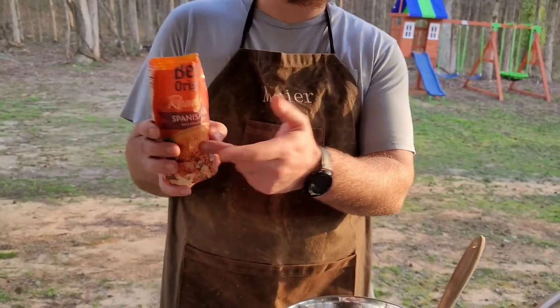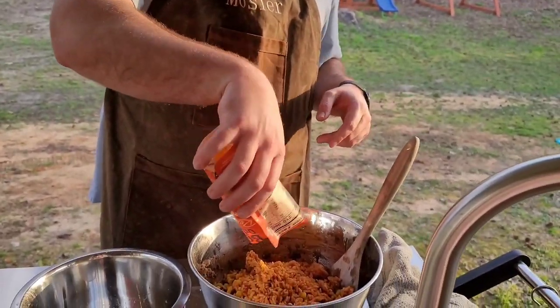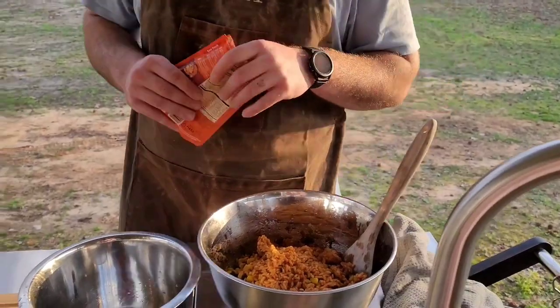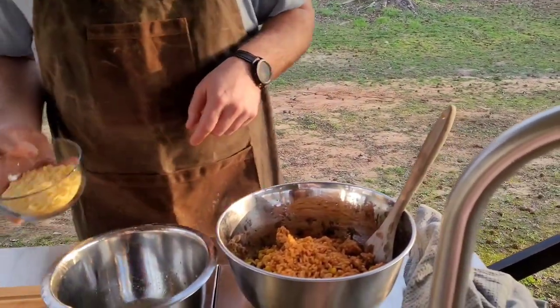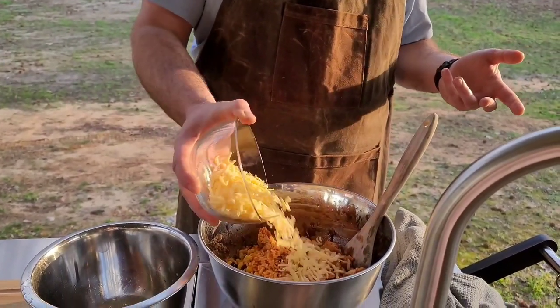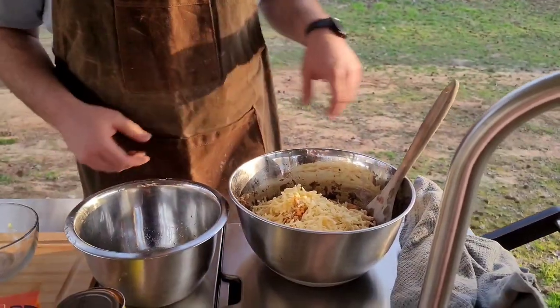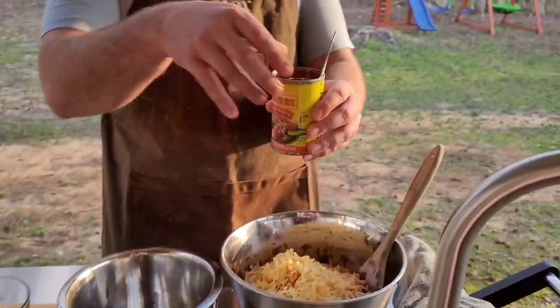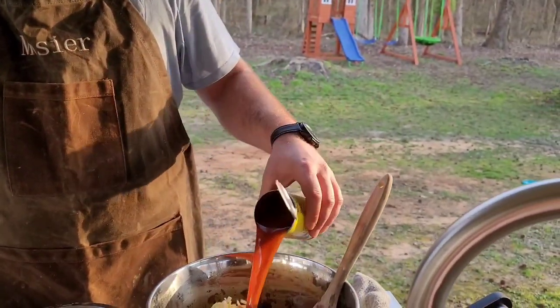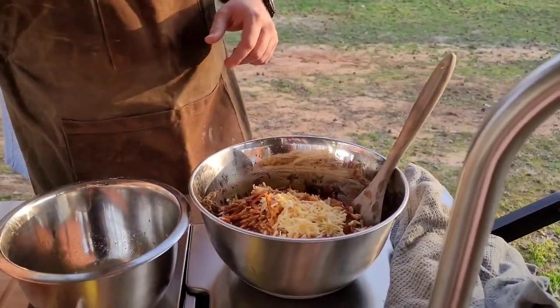To that, we got some pre-cooked Spanish rice — you don't have to microwave it, just put it right in there. We've got a cup and a half of cheese; use whatever cheese you like, this is just a queso blend out of a bag. After that, we've got one can of enchilada sauce.